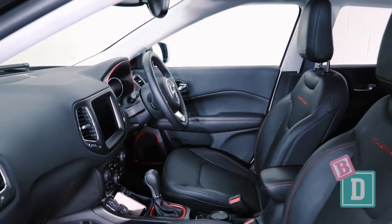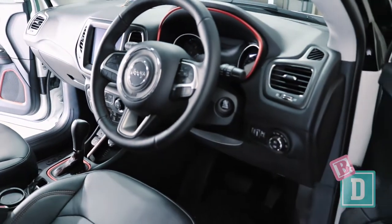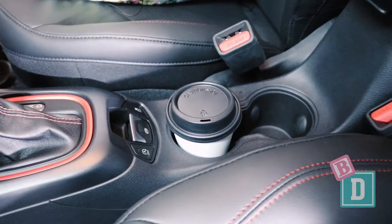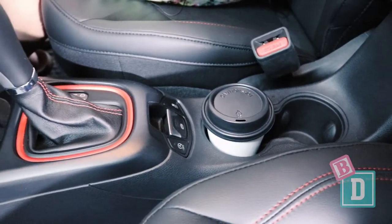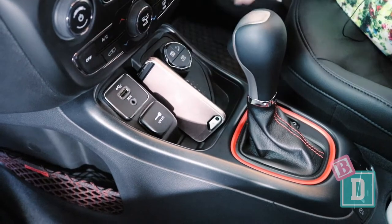Storage in the front of the Compass is pretty average. There are two cup holders in the central console — they will hold a large refillable water bottle or a disposable or reusable coffee cup. There is a tiny well in front of the gear lever; it's the only place I could find to put my phone, and that is where the USB socket is too.